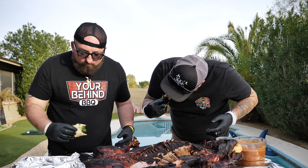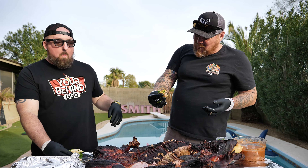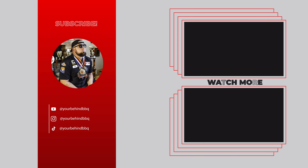Cheers. You kidding me? There's nothing better than that. Thank you for watching — make sure you like, subscribe, and ring the bell so you don't miss a thing.